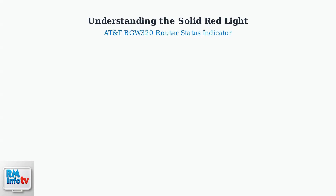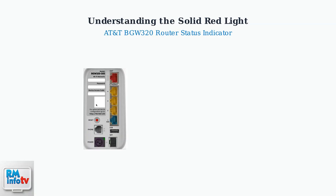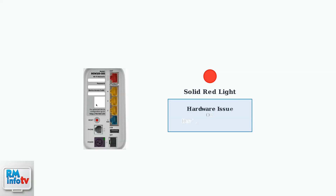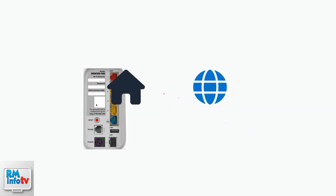When you see a solid red light on your AT&T BGW320 router, it's telling you something important about your device's status. The BGW320 is AT&T's fiber gateway device that connects your home network to the internet, and it uses LED lights to communicate its current status. A solid red light typically indicates one of two problems: either there's a hardware issue with the router or the device is overheating, meaning your router isn't functioning correctly and can't properly connect your home network to the internet.